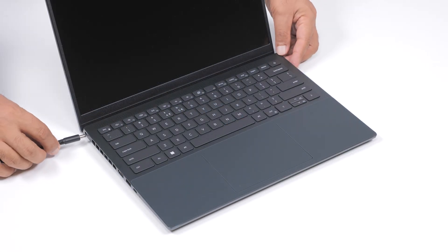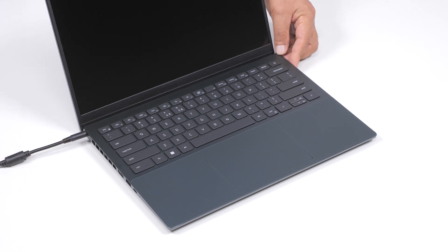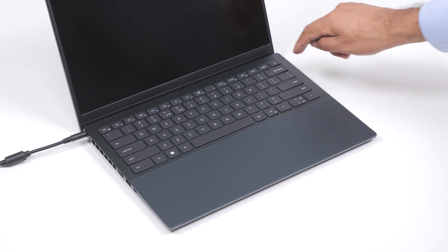Finally, connect the power adapter and press the power button to power on the computer and exit from service mode. Note: the computer will only turn on if the power adapter is connected.